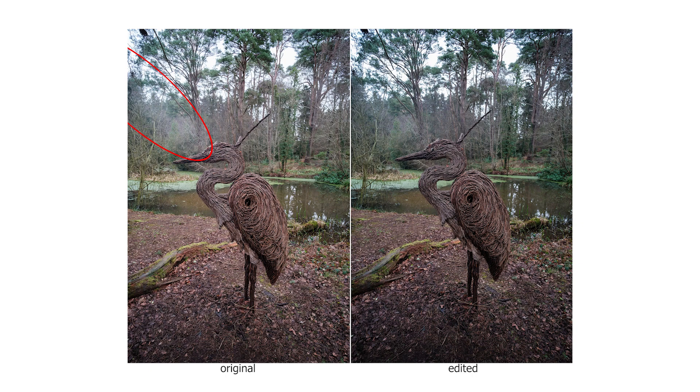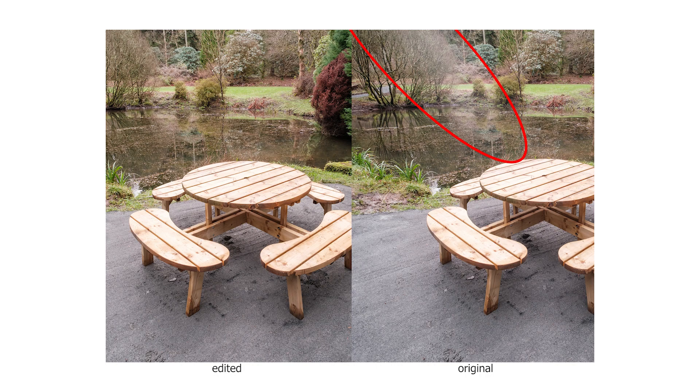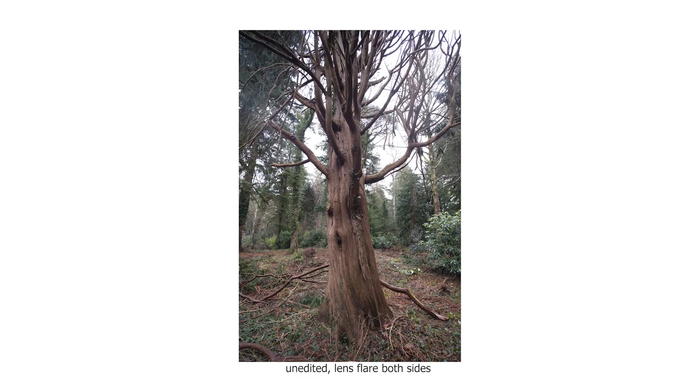My biggest concern with this lens — and it could just be this lens — was lens flare. I used it on an overcast day for the images you'll see here, and I've also shot inside with it where everything was fine, even with controlled lighting. But when I used it on an overcast day, most of the time I was shooting in the direction of the sun and I got quite a bit of lens flare, as you can see.